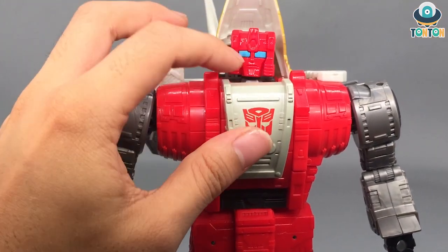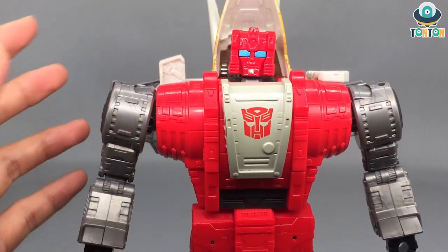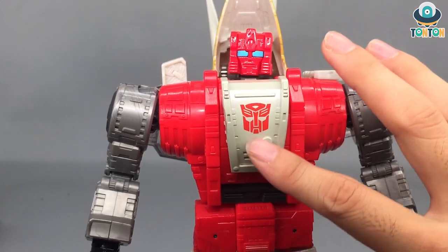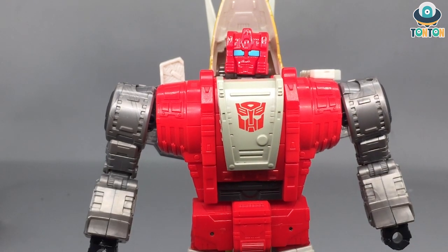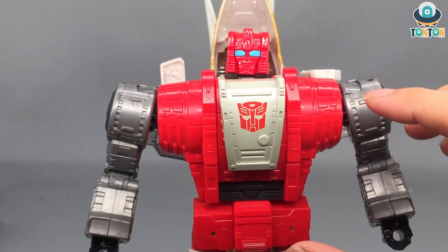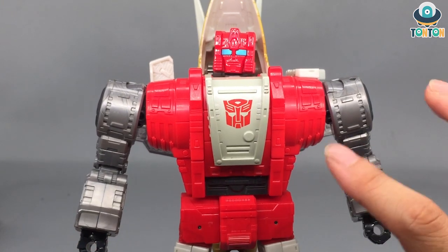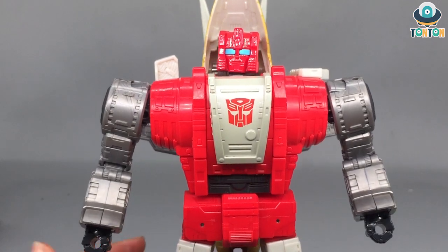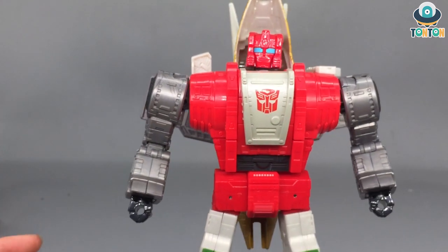It feels like Ultra Magnus, but it's a shame his whole face is red — I wish the lower mouth section had been white, I think it would better suit him. He's got a whole red torso with only one gray piece in the middle, and the Autobot insignia is printed right there. This makes the figure look kind of bland because there are a lot of details that could have been improved with some panel lining or paint — and I think I'm going to do that for my figures.